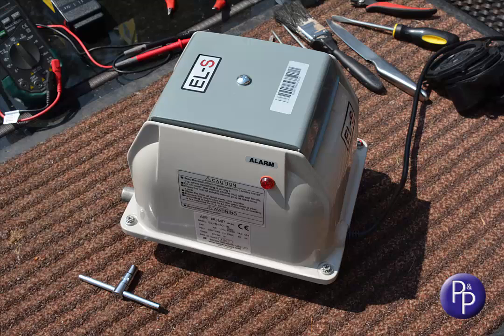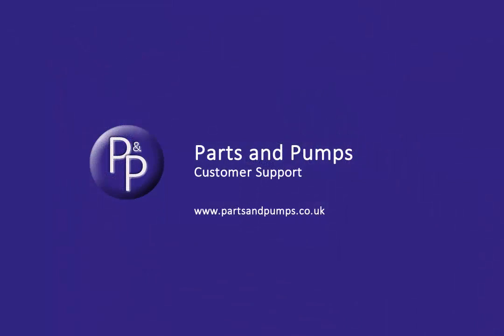If the pump doesn't restart, you may need to go back a few steps to check that autostopper switch, as that's the most likely cause of the pump not restarting. If after all of this your pump still won't start, just call us, as we might yet be able to get your pump working again. We'll see you next time.